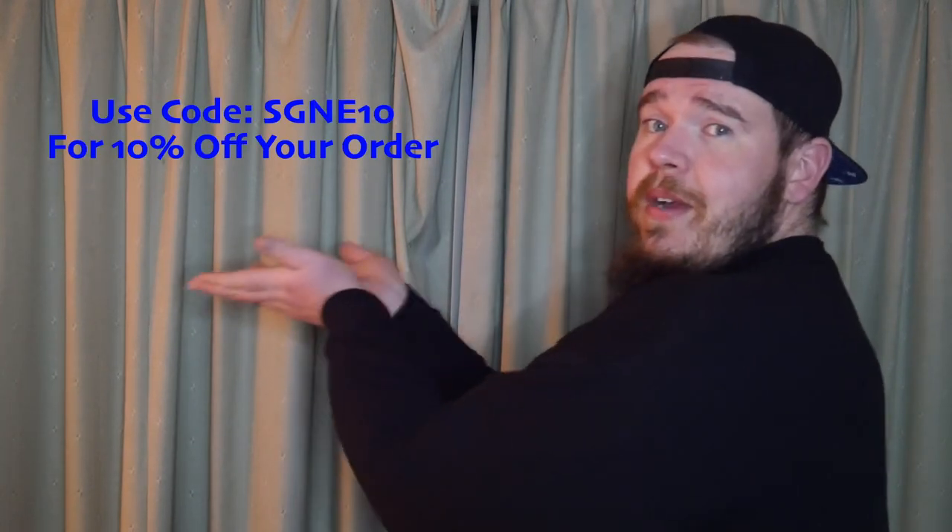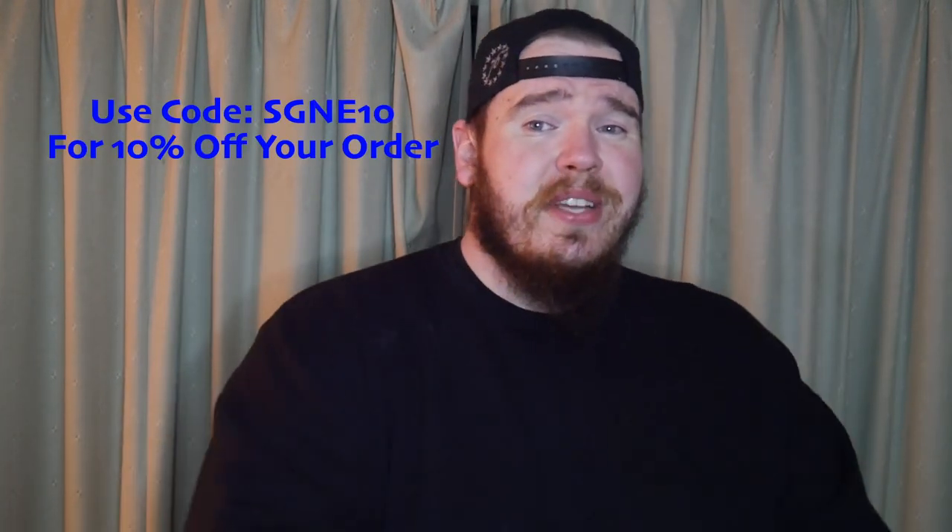Use that super secret discount code that I always like to show right about here, and you can save yourself 10% off your entire order at CapeGunworks.